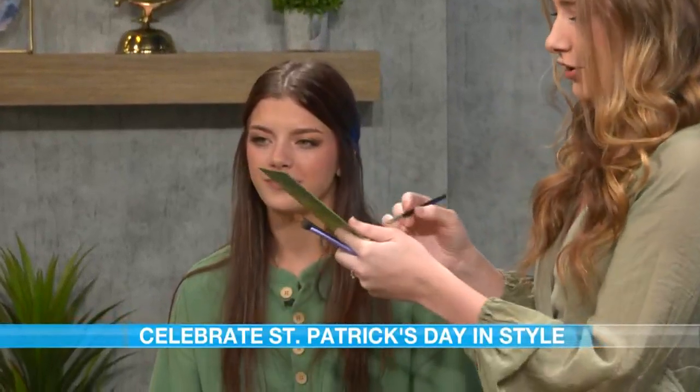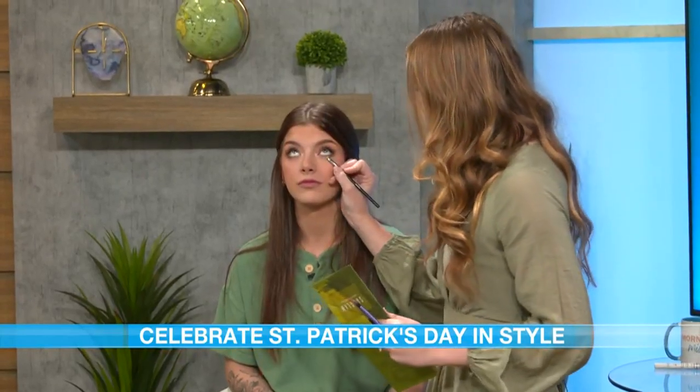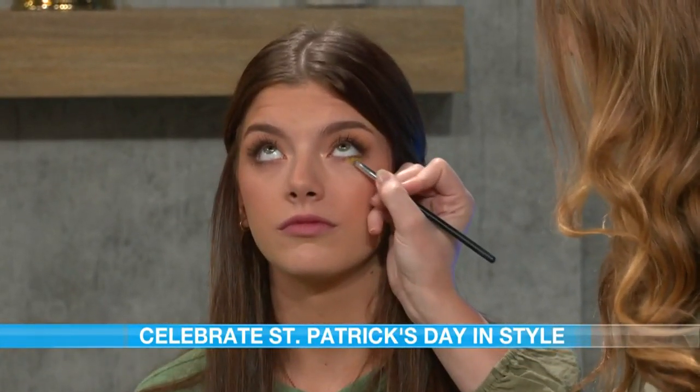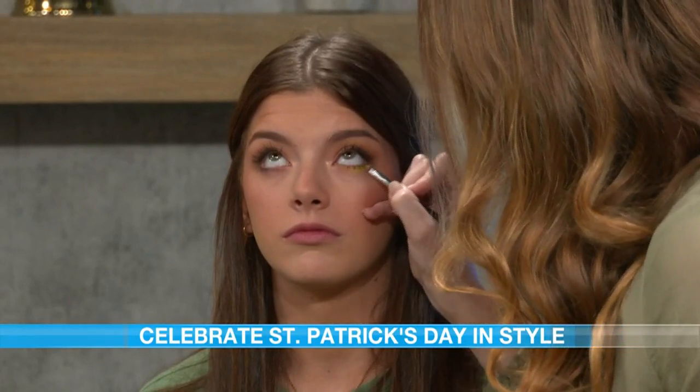So walk us through what you're using and what colors — I imagine green and maybe something else. Absolutely. So today I'm just going to go in with some green eyeshadow — whatever green is going with your outfit, lighter green, darker green, whatever you feel like. I'm going to go in with a really small eyeshadow brush and take this right on the lower lash line. This is a very easy way, without being too out there, to add a little bit of color into your everyday makeup look.